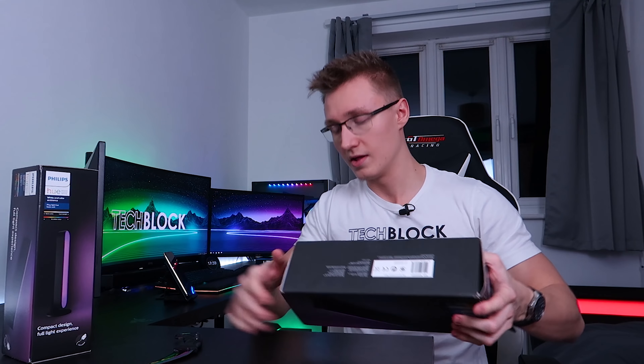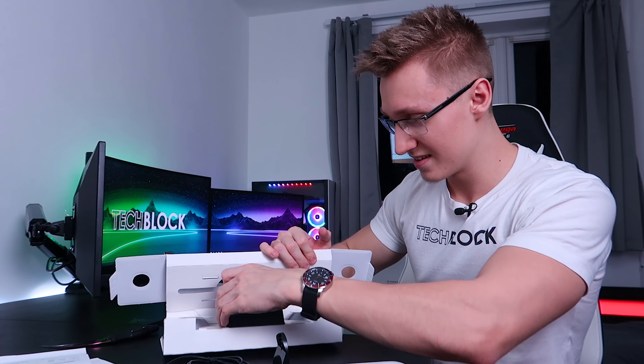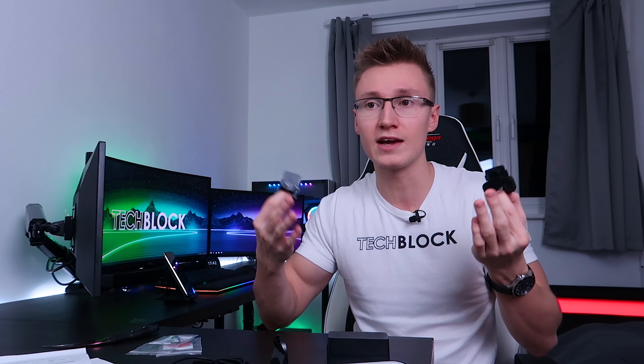Taking this guy out — looks like we have quite a bit more stuff in here this time. We have another stand and a power brick. With the base unit, we get the UK power socket and we also get the EU power socket. And of course, if you buy this in the US, you'll get your US version instead of the European or UK version.